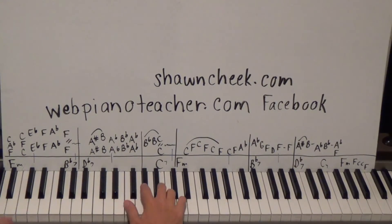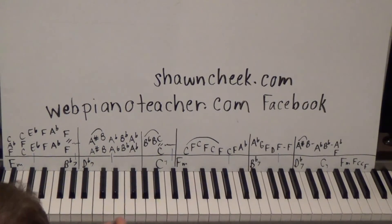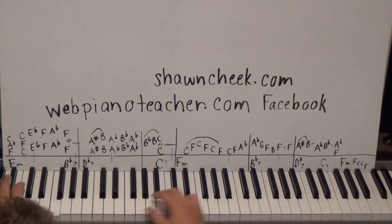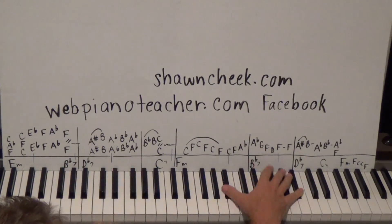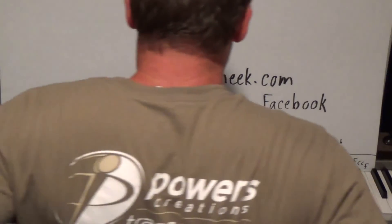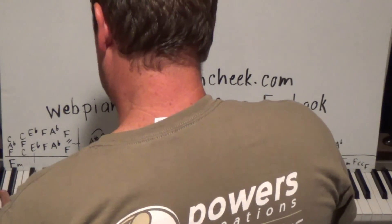Let's do the whole thing slowly — practice slow. I need to stand up since the piano is too far up and my hands are too far apart to do this sitting down.